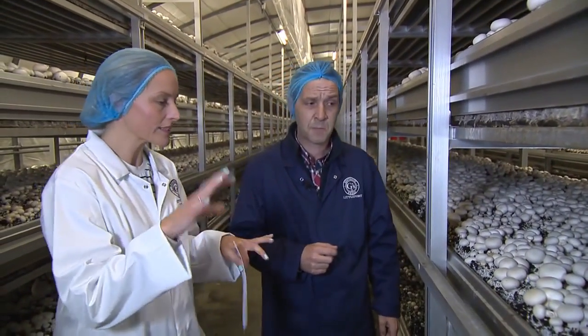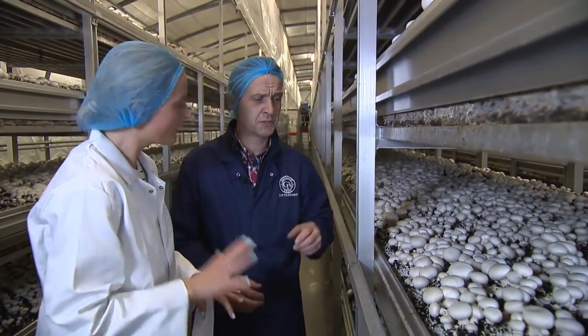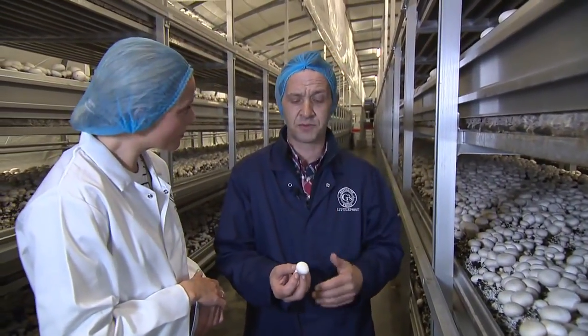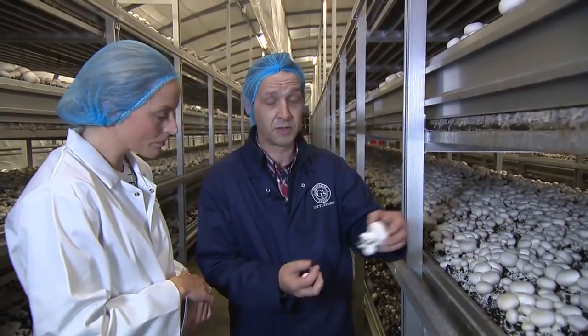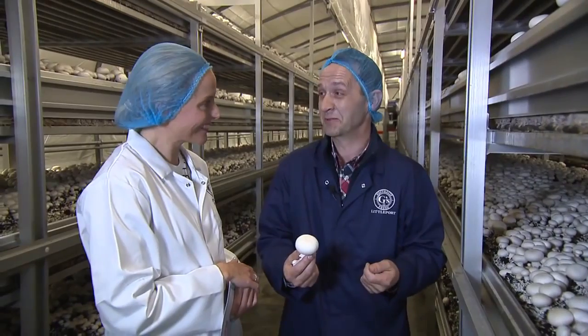They look different sizes — what is the best size? Well, it depends what you're going to do with it. If you want the mushroom to be presented on the plate and stay in the shape of a mushroom, you'd buy a baby button, very small. But if you're making a recipe like spaghetti bolognese and you're going to chop the mushroom, then the bigger the better because it's just easier to chop.